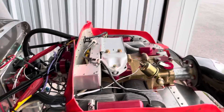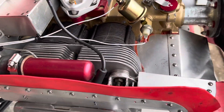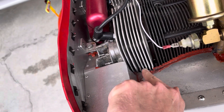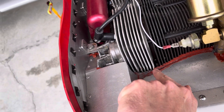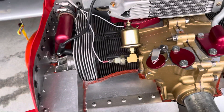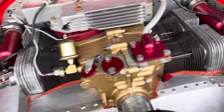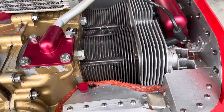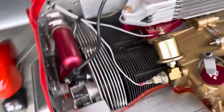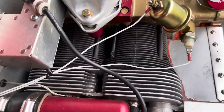One of the problems these engines have is during the manufacturing process, right here in between these little fins where the engine is cast, there's sort of a seam. That was filled with metal both here and on the other side and in between, so it was actually acting as an air dam. One of the guys suggested I go through and actually file all that out, and I've done that. You can see there's a bunch of metal debris there that I'll have to clean up. We're going to see if that improves the airflow and helps cool things down.